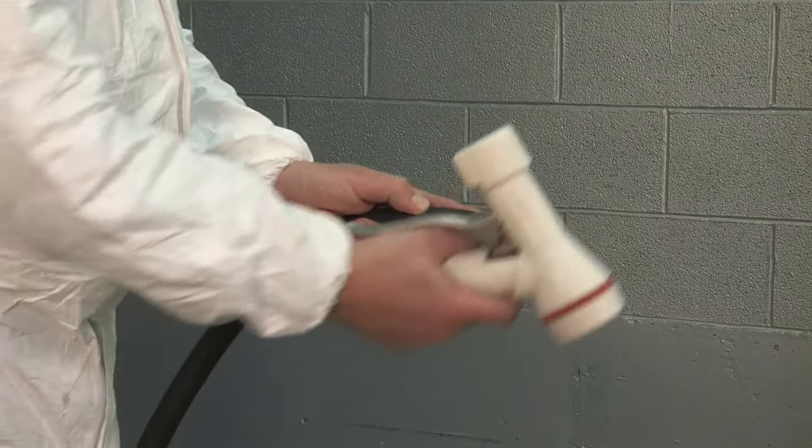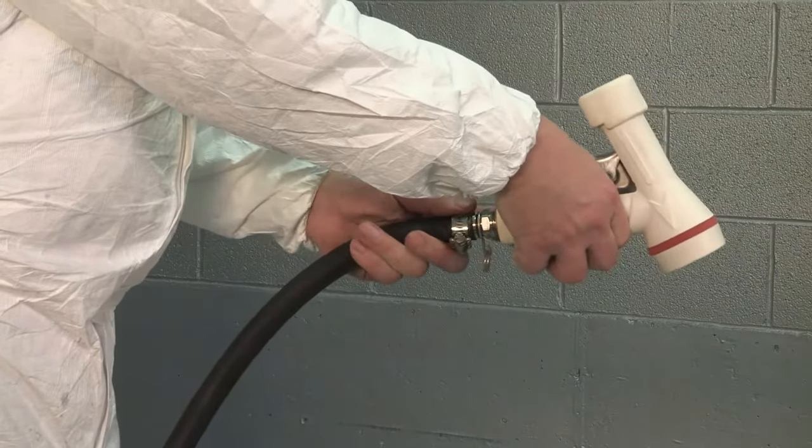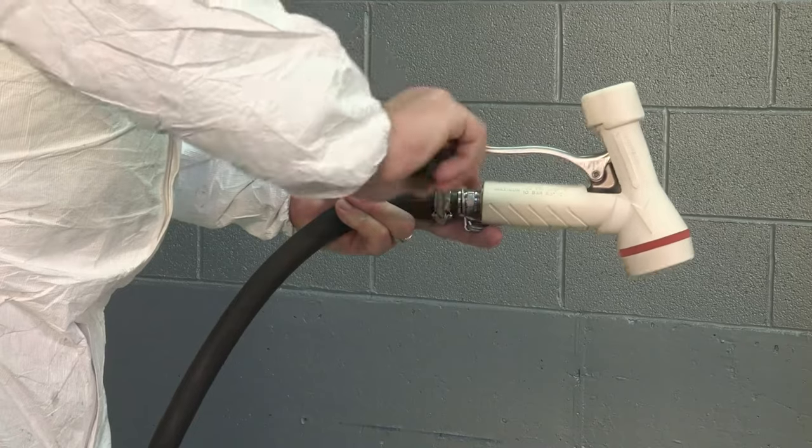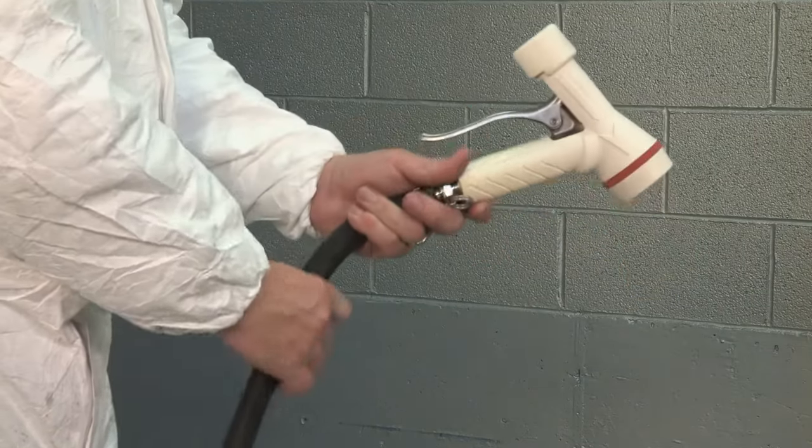Hi, I'm Sam, a spray product engineer here at Spraying Systems Company. Today, we're going to talk about a really easy way to reduce water use when cleaning by as much as 50%. By adding a spray gun to a hose, you'll see a dramatic decrease in your water use. That's because the addition of a spray gun ensures that the water is only flowing when you need it, instead of flowing continuously.